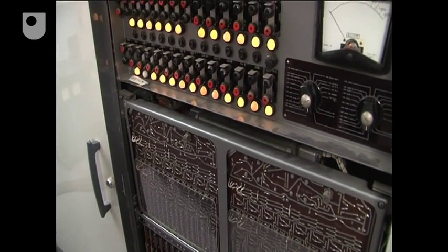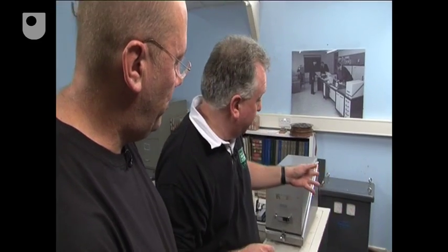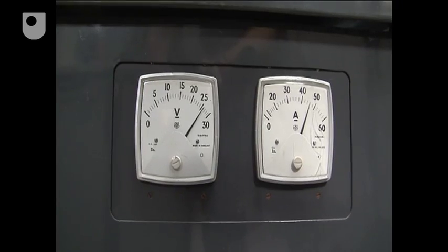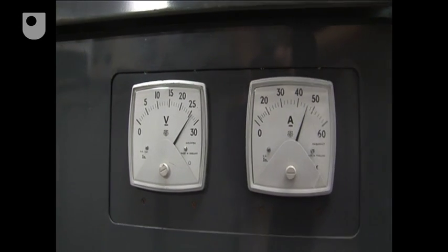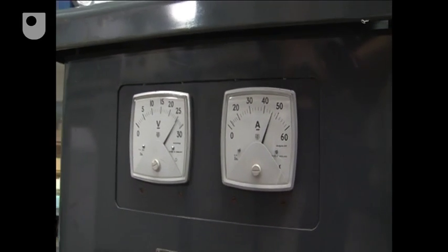How much power does this machine consume? Well, this machine operates at 25 watts DC. And if we look at the power supply, it's taking about 50 amps at the moment. So 50 times 25 is about one and a quarter kilowatts. That's right — about half an electric fire.